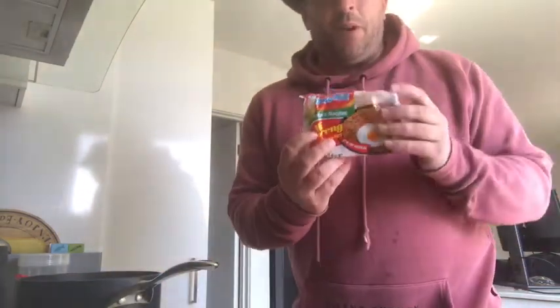G'day everybody and welcome to Cooking with Graham. Today we're gonna cook a typical English meal. If you're anything like me, life is about efficiencies. So today's efficient English meal we'll be producing is Mi Goreng noodles.